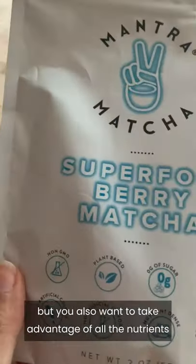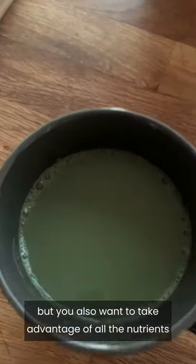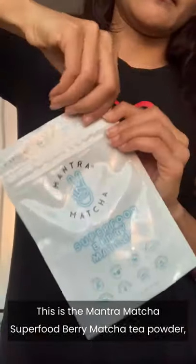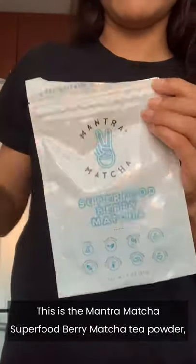If you enjoy the taste of matcha but you also want to take advantage of all the nutrients packed in berries, then you gotta try this. This is the Mantra Matcha Superfood Berry Matcha Tea Powder, and it is so, so good and easy to use.